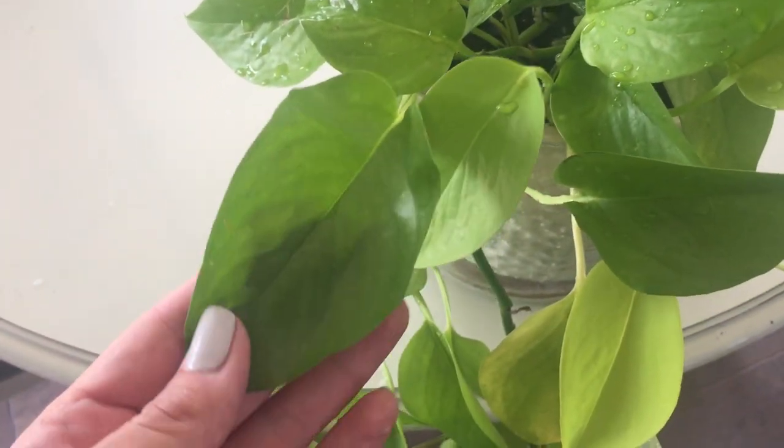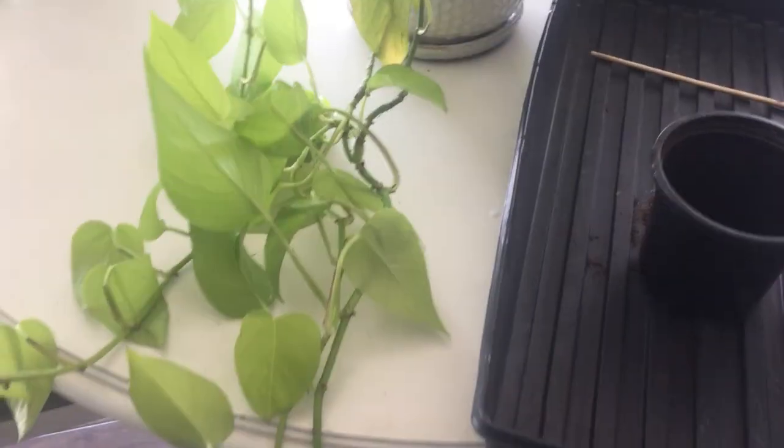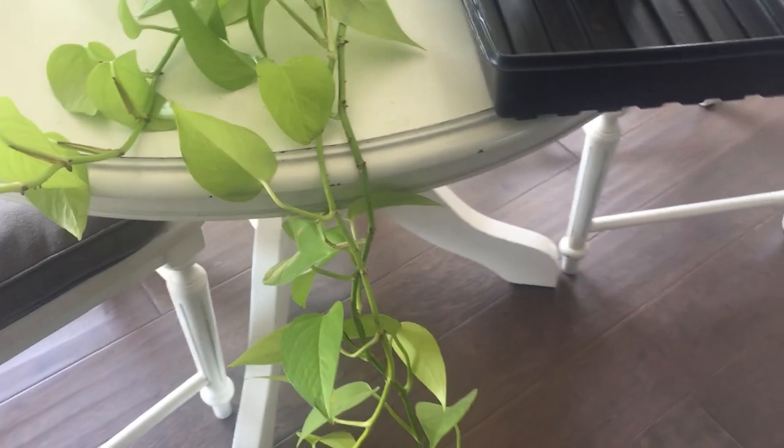So propagating pothos is really quite simple. There are a lot of videos out there on how to propagate pothos, but I was going to do it anyway so I figured I might as well share it.